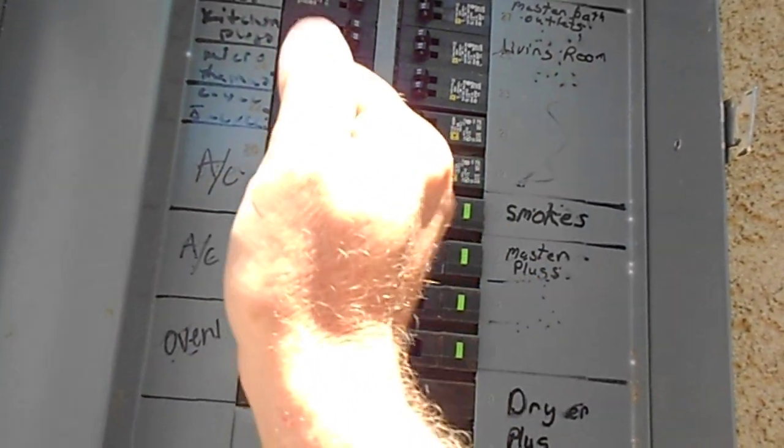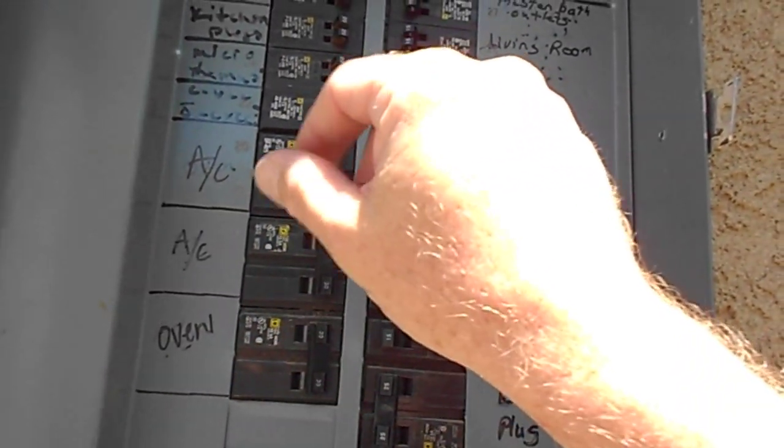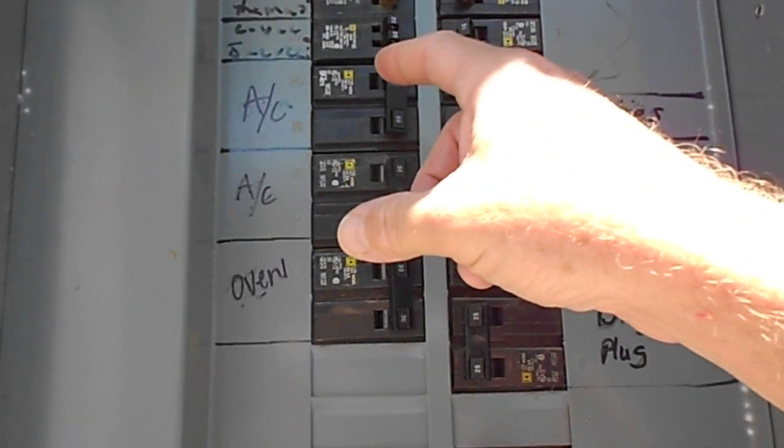To remove the breaker, it basically flips this way. You can use a screwdriver and just gently pry it — it'll pop out. Take the wires off first, especially with power off.